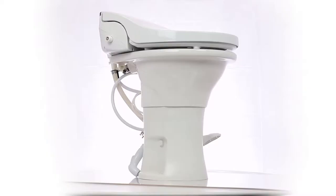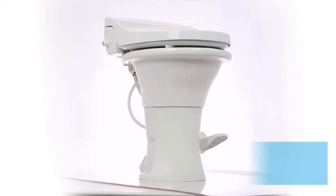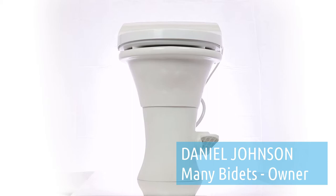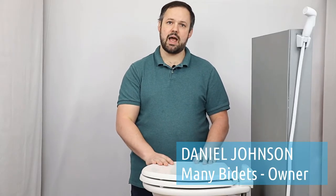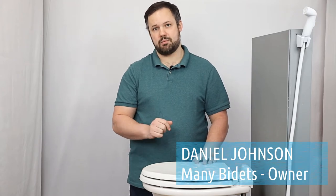We're going to talk about some modifications you need to make to the toilet to make it work and everything you need to know. My name is Daniel Johnson. I'm your bidet expert and I'm the owner of ManyBidets.com, where over the past eight years we've sold over 10,000 bidets.